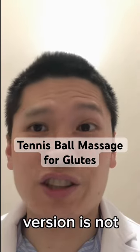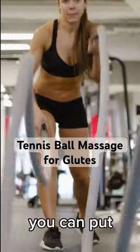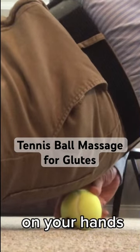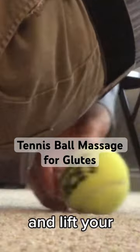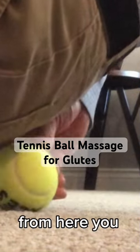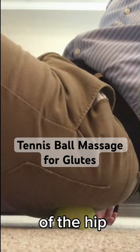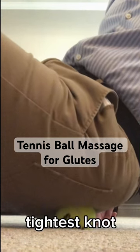If the standing version is not intense enough for you, you can put the tennis ball on the floor. Put your weight on your hands and feet and lift your hip up and over the ball. From here, you can just lower your hip onto the ball, targeting the part of the hip that has the tightest knot.